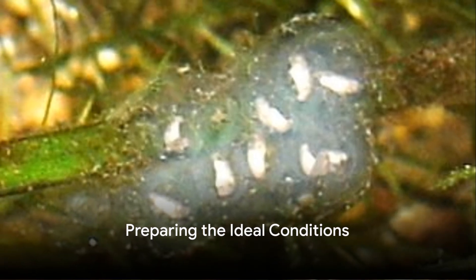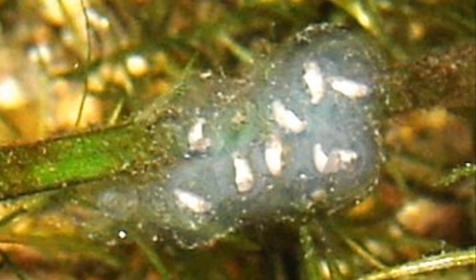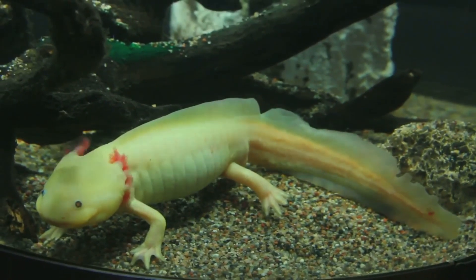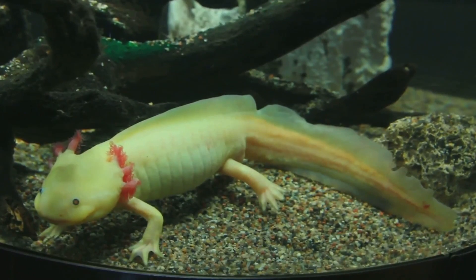To ensure a successful hatching, one must first create the ideal conditions: a water temperature between 60 to 64 degrees Fahrenheit (16 to 18 degrees Celsius), dechlorinated water with a neutral pH, and a dimly lit environment are all crucial.